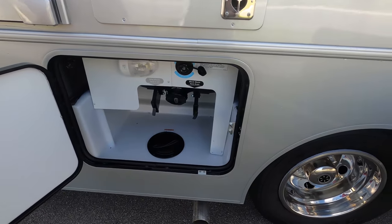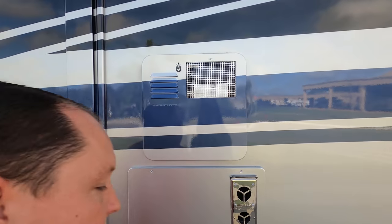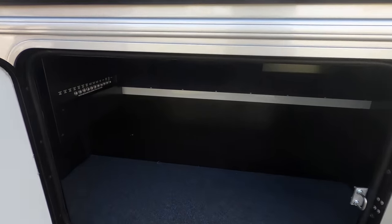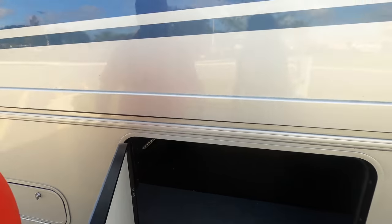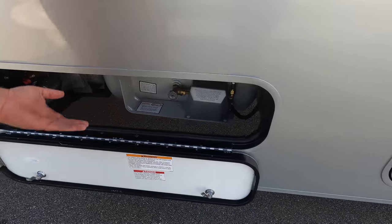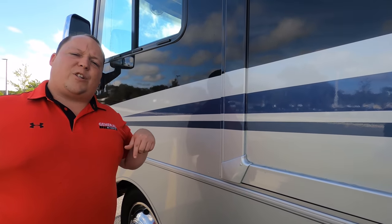Here's your black tank flush, and here's where you dump your black and gray tanks. I like that they're separate. Look at the water heater — continuing the paint with the water heater, which is a big deal. Other side has more storage, and then this is going to be your propane. We'll have all the propane tank sizes, length, width, specs — everything about this motorhome down in the description below.